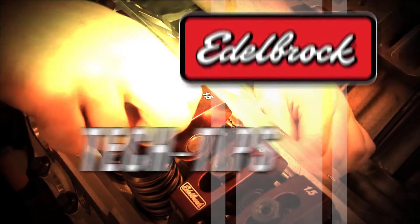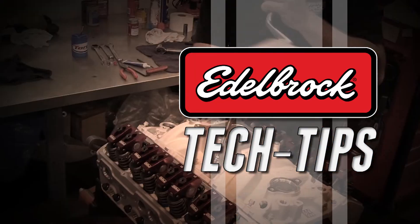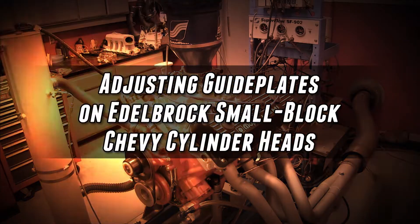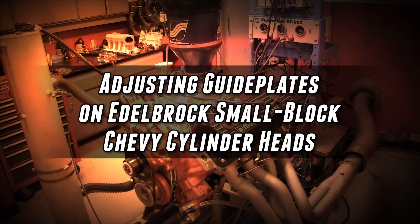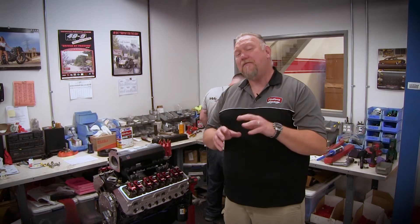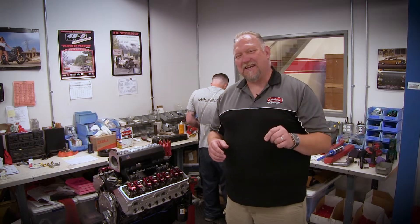Hi there, I'm August Cederstrand from Edelbrock and today we'll show you how to properly adjust your pushrod guide plates for our aluminum small block Chevrolet cylinder head. Every cast engine block is slightly different, therefore minor adjustments may be necessary to get the proper pushrod clearance and valve tip alignment.